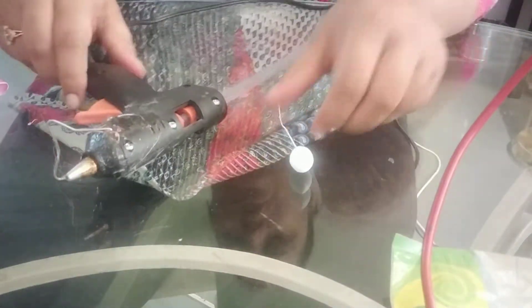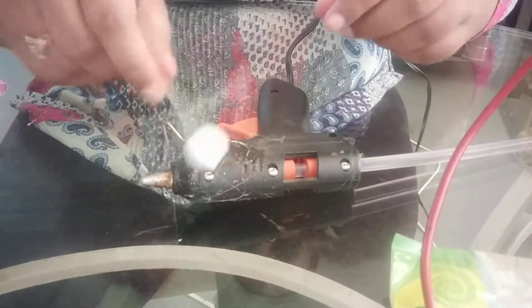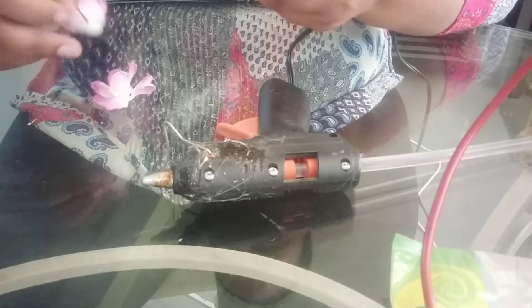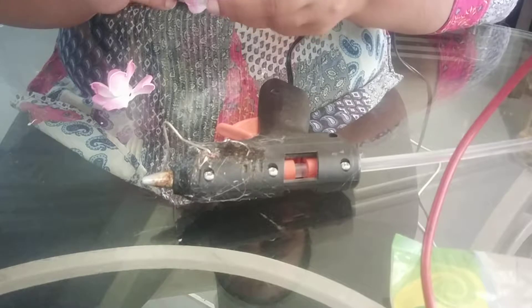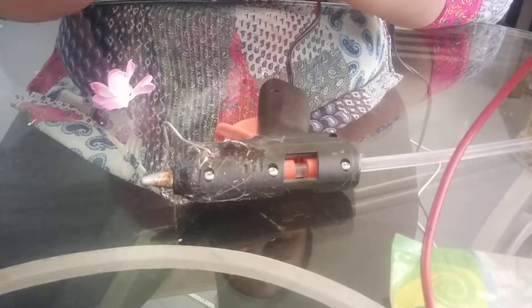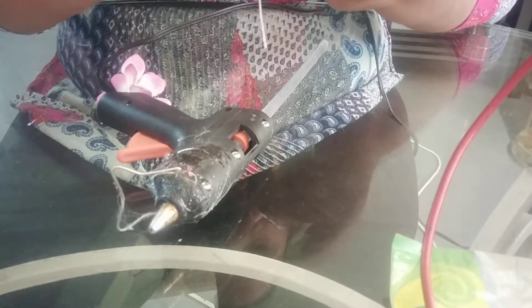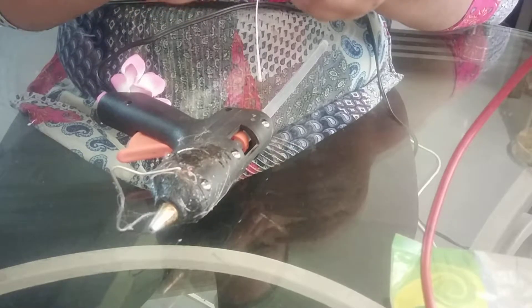Now we will move on to the half bloom flower. For this I am taking the second size petals. As we made the bud, the first layer is the same for any size of flower — the first step is the same.